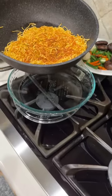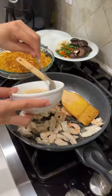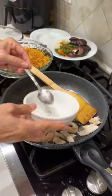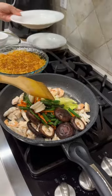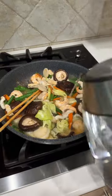This dish is basically frying egg noodle on a pan until each side turns a crispy golden color. It's then placed to the side on a serving plate. The meat and veggies are cooked separately with seasonings.